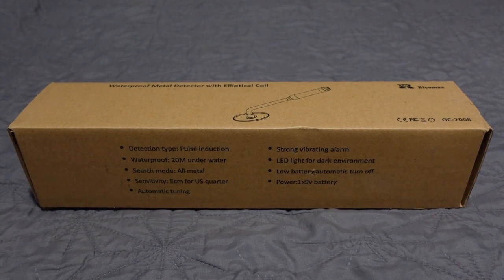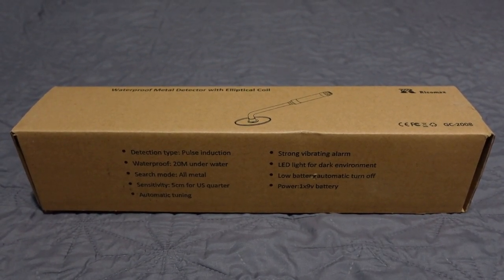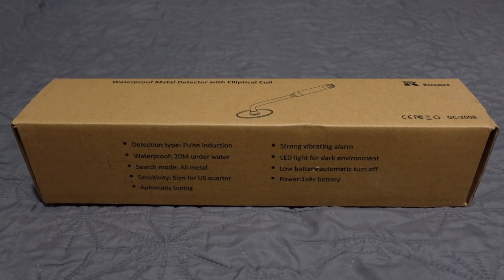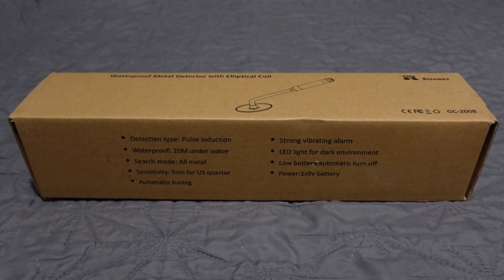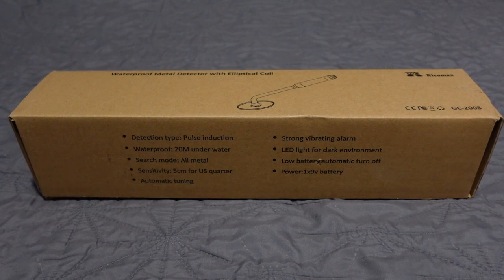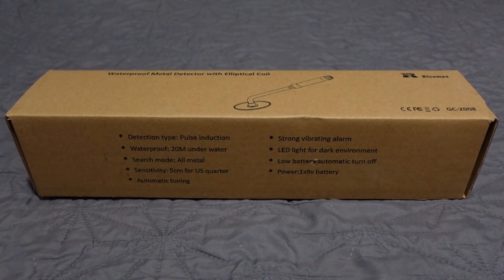What is up everybody, the Hunter GT with thehuntergt.com — go check out the website! Today we're looking at the GC 2008 from Ricomax. That's right, another Ricomax product here for review today. I like to review every type of detector I can get my hands on, and they were kind enough to send this to me. There it is — the Ricomax GC 2008.